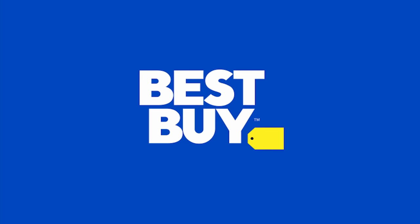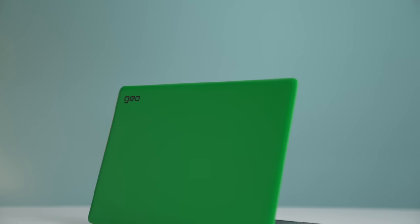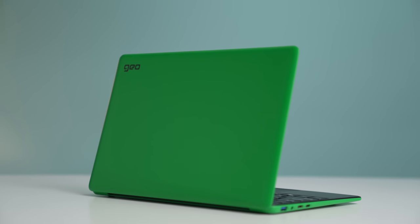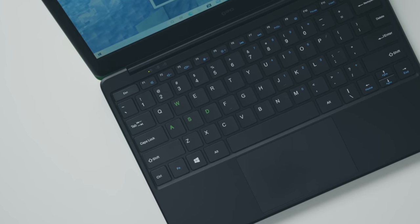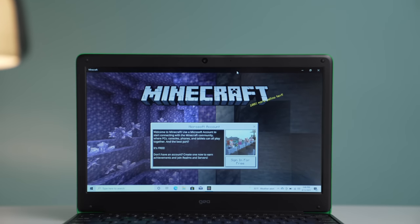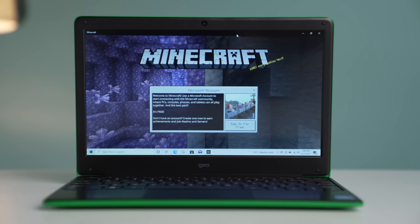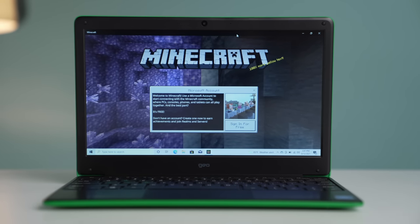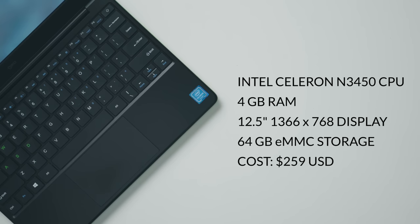Quick shout out to Best Buy for sponsoring this portion of the video. They still have the Geobook 12.5 inch in stock. This is a $260 Windows laptop that comes pre-installed with Minecraft and a one-year subscription to Office 365. If you know someone or have a child who's obsessed with Minecraft and is going back to school, this is a great candidate. It's affordable, has everything you need to get started, even a 1080p webcam, tons of ports, and it's super light to carry. There'll be a link in the description down below.